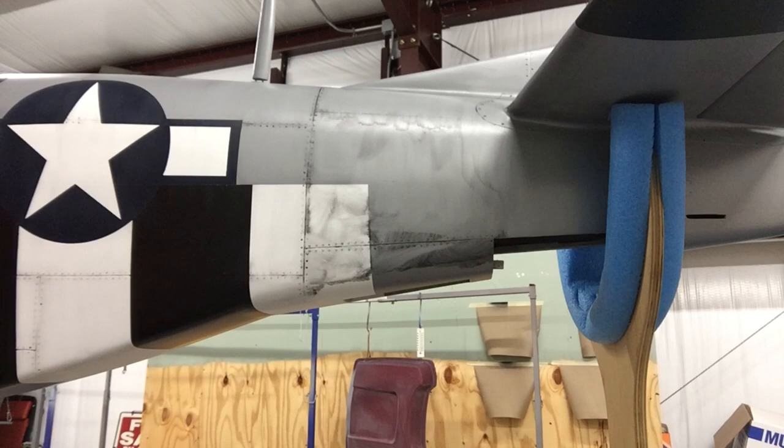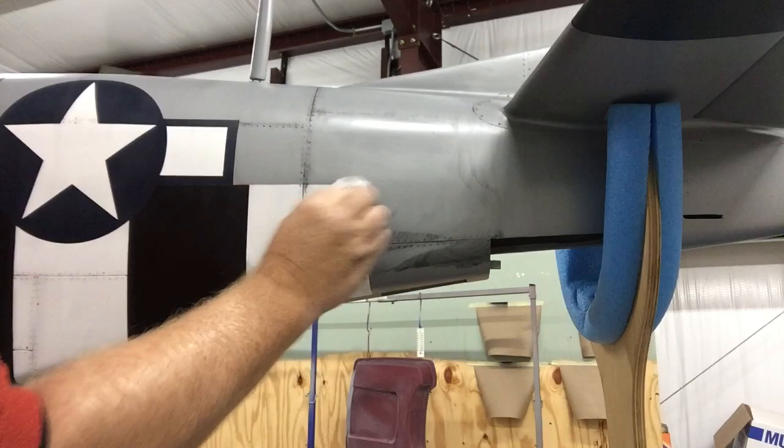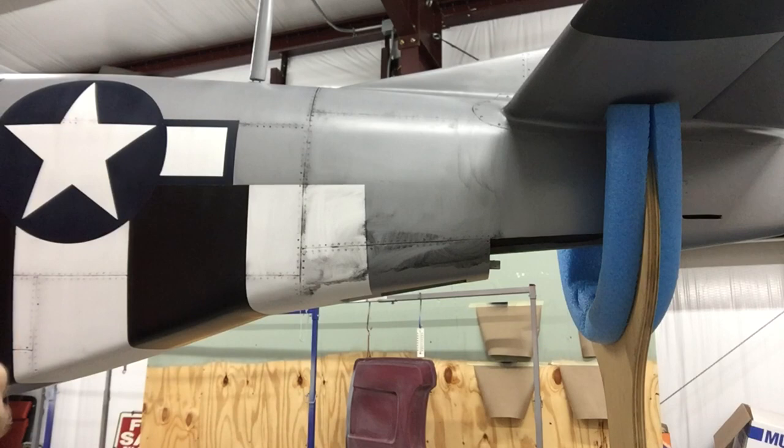Once it dries, just come back and look at it and see where you're at. You can see where I've wiped a lot of material off right there. You can do this to get most of it off. You don't want your rag too clean because we're not trying to make it clean, clean — we're trying to make this thing look dirty. So you don't want your rag clean.